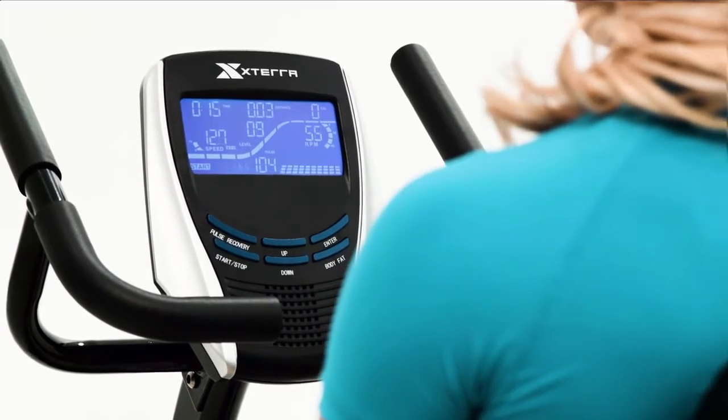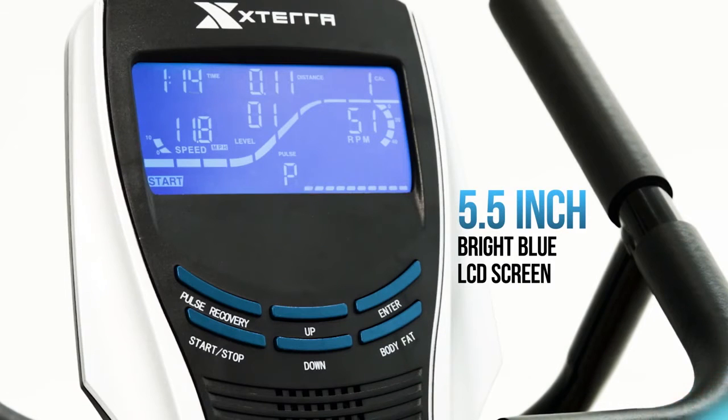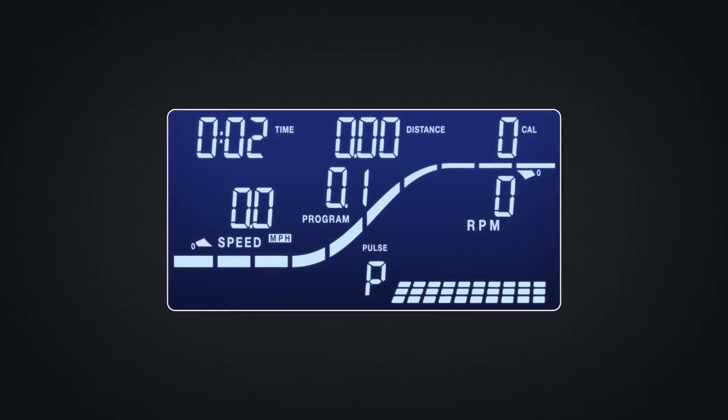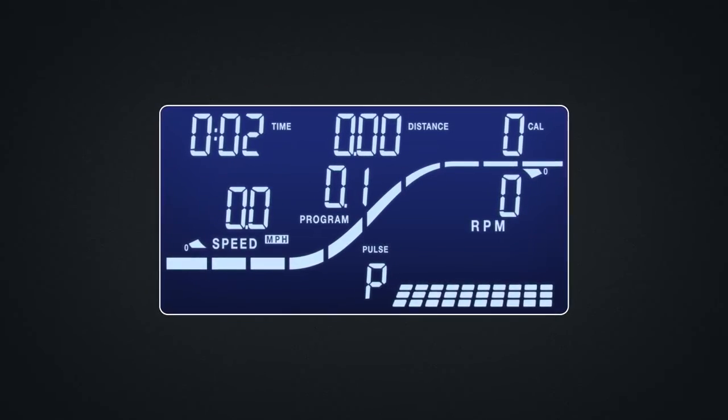Information about your workout is displayed via an extra-large, easy-to-read, 5.5-inch blue backlit LCD screen so that it's no sweat to monitor your time, distance, calories burned, resistance level, pulse, and RPMs.